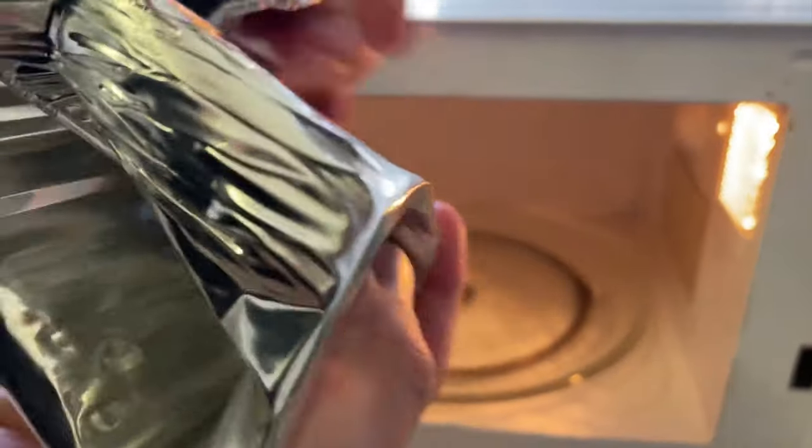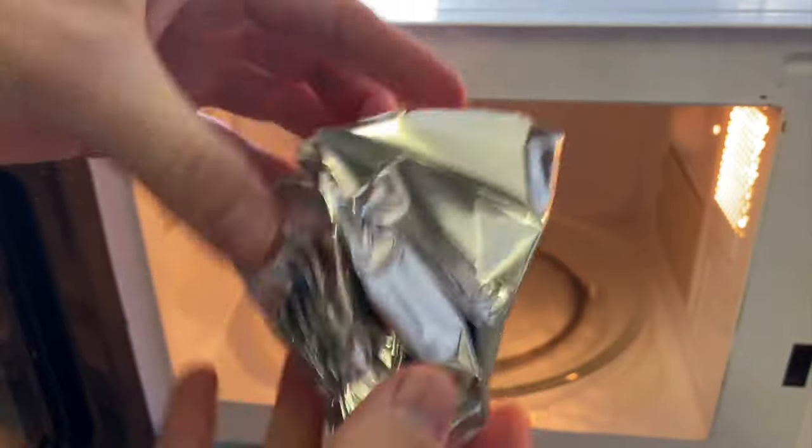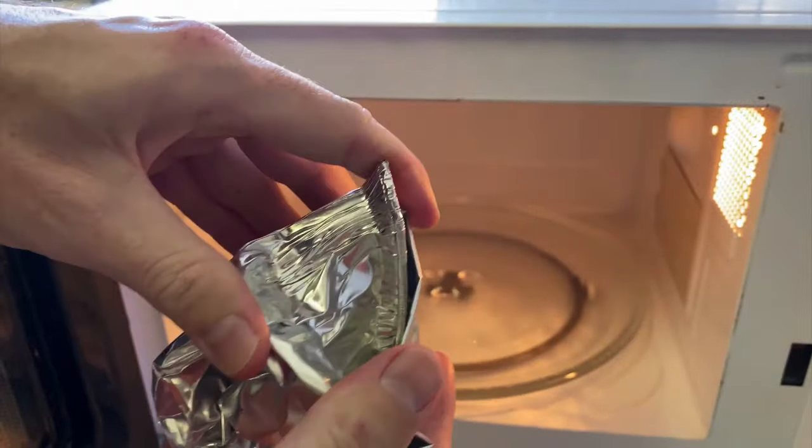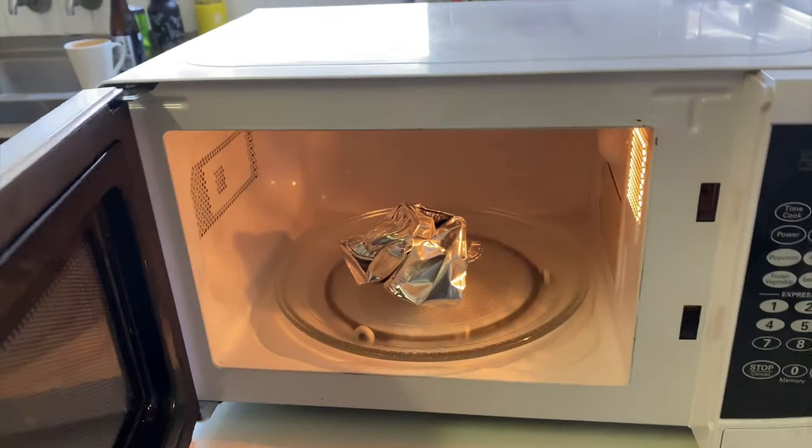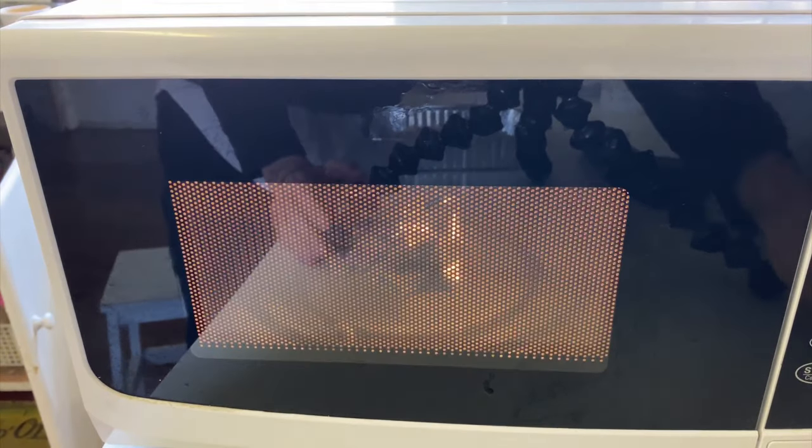Let's take this to a more extreme now — we're going to make it into a ball and see if we get some sparks from this. I do imagine we're going to get something happening from this one. So I'll put it in for 30 seconds and I'll be ready to stop it just in case I need to. Okay, definitely some sparks happening. Not many though. I can hear it. There we go — we can see a bunch of sparks. That was 30 seconds in there.